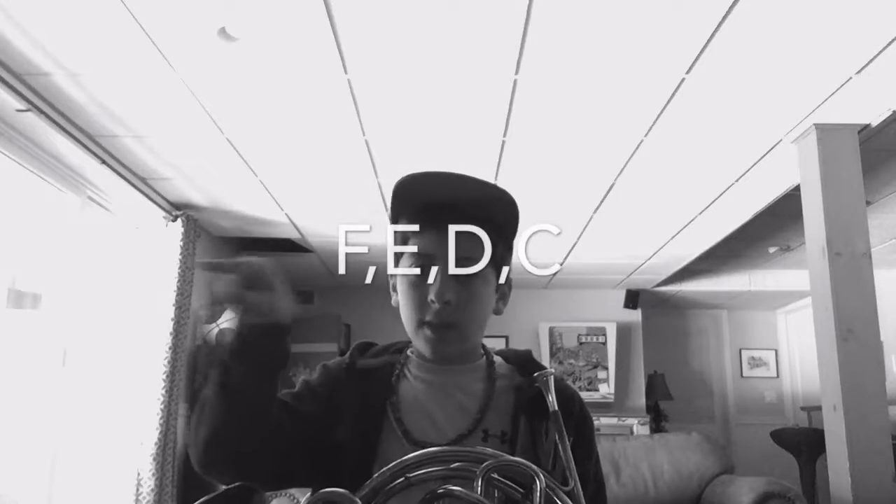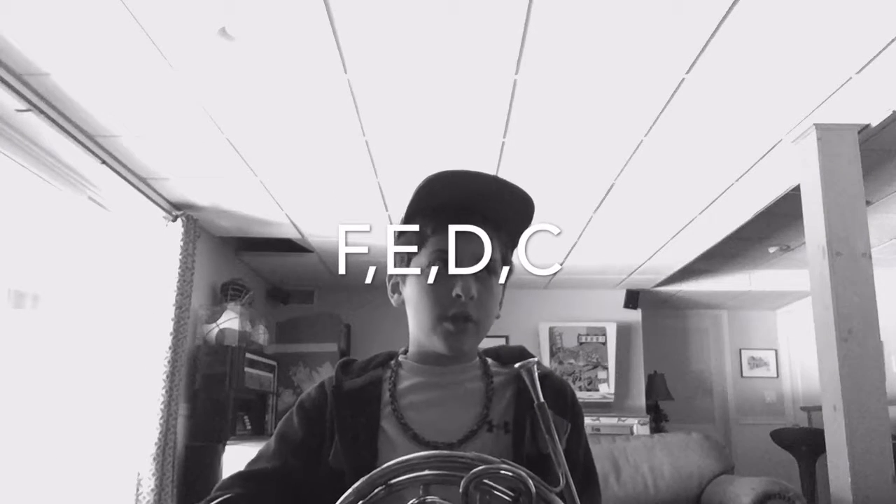So I'm just going to teach you guys the chorus, I'm not going to teach you guys the other parts. The notes you need to know are going to be on your screen right now, hopefully.